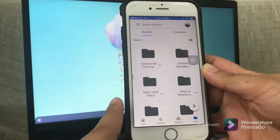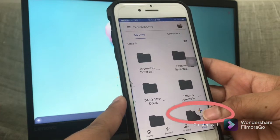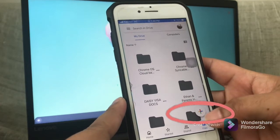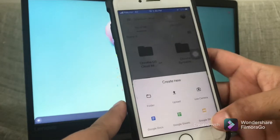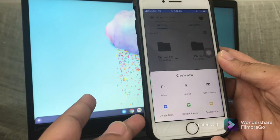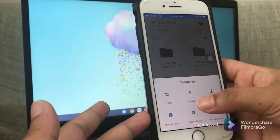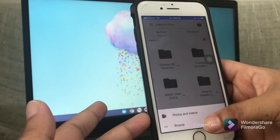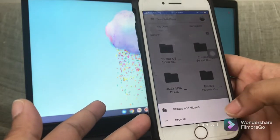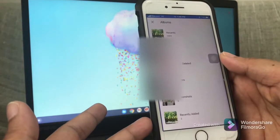The next thing you need to do is click on this icon here — the one with the plus sign. Tap that and you will be presented with different options. You only need to focus on the upload and use camera options. Select upload, and you will be presented with another screen.